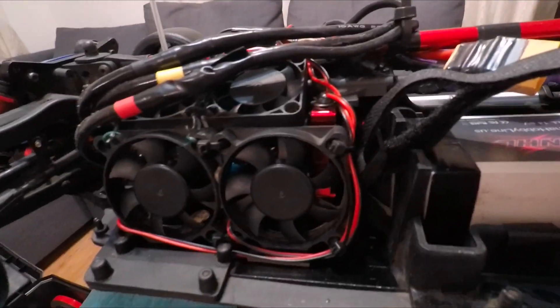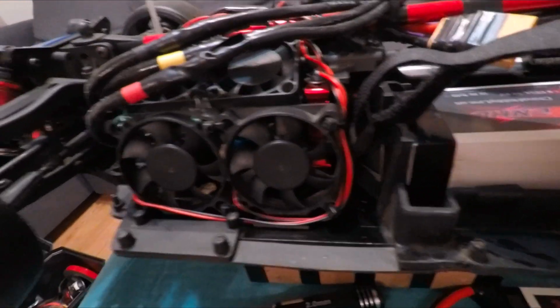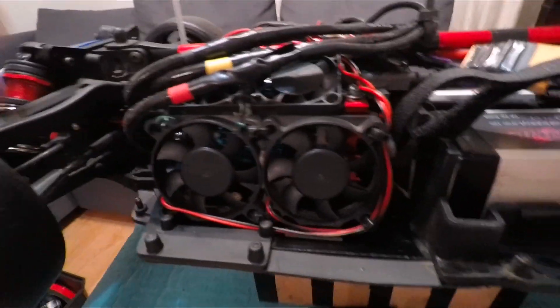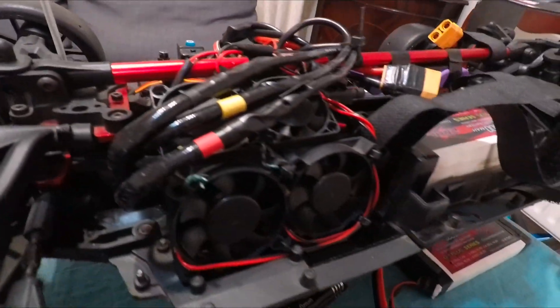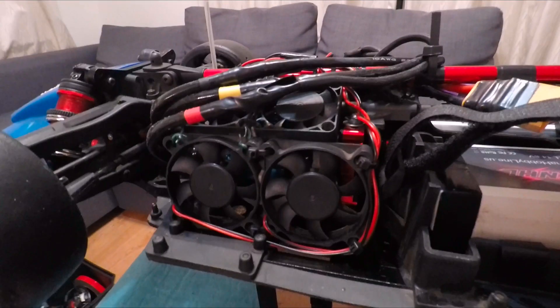This motor is not for bashing, because dust and water can go inside the motor and that can kill it. So this motor is only for speed running, and only for RC cars that have internal cooling.